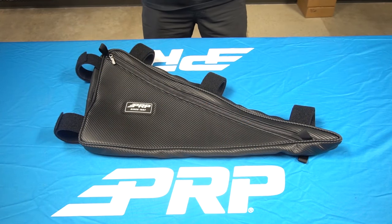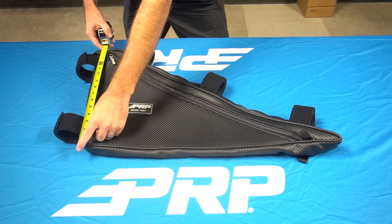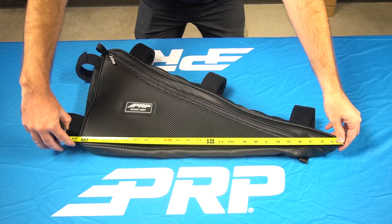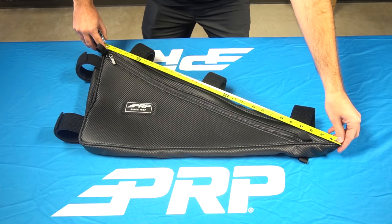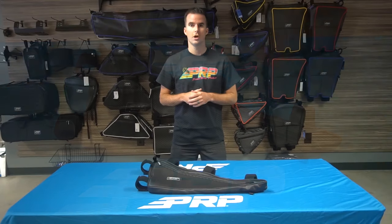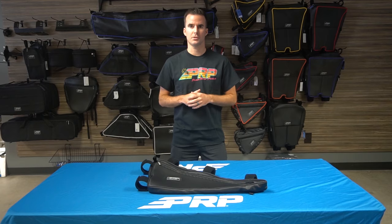This bag is specifically designed to fit on the stock Honda Talon 1000R or 1000X cage. But if you have your own custom setup and you feel it might work for you, the measurements are A side of 15 inches, B side of 25 inches, and C side of 29 inches. You can find this truss bag and all of our Honda Talon products at PRPseats.com or through our authorized dealers.